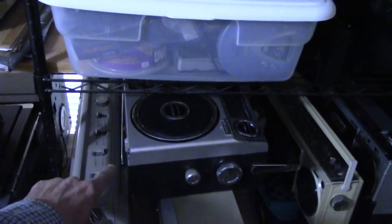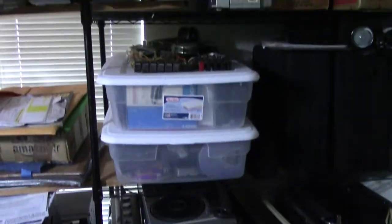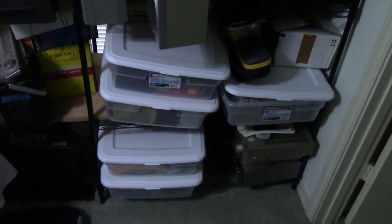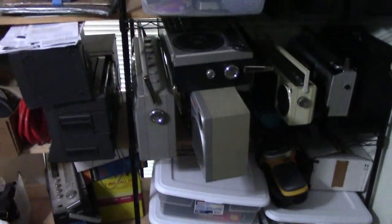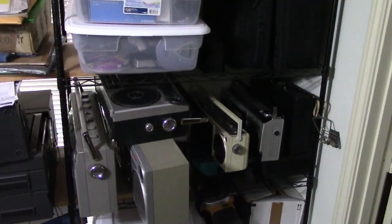All right, good day. Bye-bye. I hope you enjoyed it. It's just five boxes of walkmans. Having too much fun here. I gotta go. Thanks for watching. I hope you enjoyed. Good day, bye-bye.